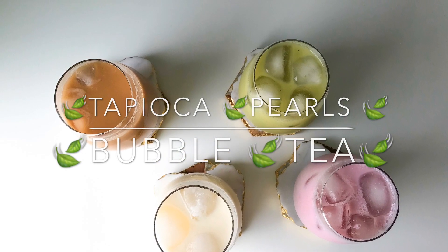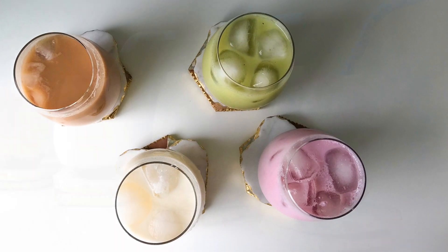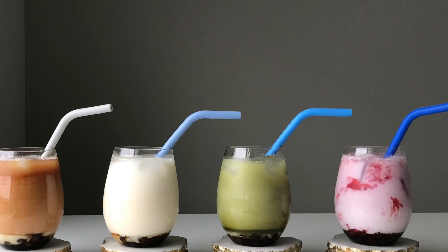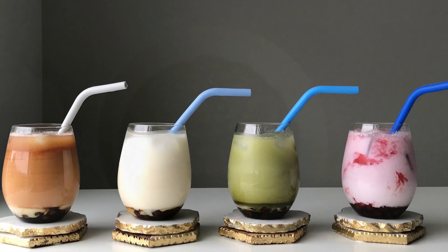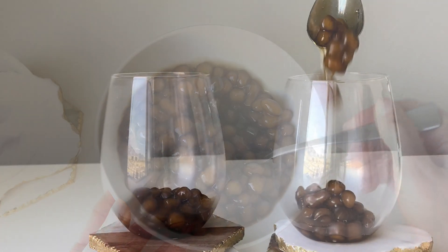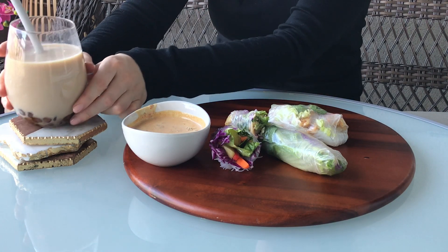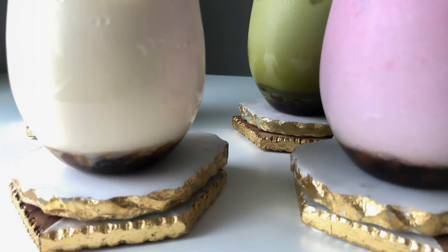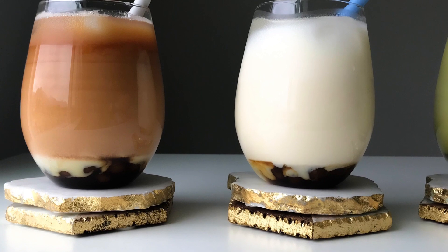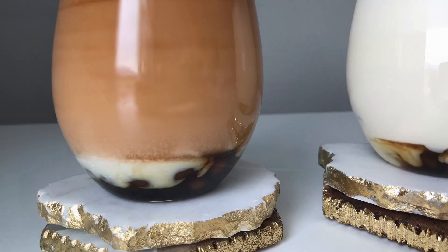Hi everyone, welcome back to my channel. Summer days, which for me means a lot of bubble tea season. This original drink is from Taiwan, made with sweetened tea milk, characteristic chewy tapioca, also known as boba. Some of them when you purchase out there can get pricey and contain too much sugar. The good thing is that you can make them from scratch at home. Wanna learn how to make bubble tea? Well, let's go!